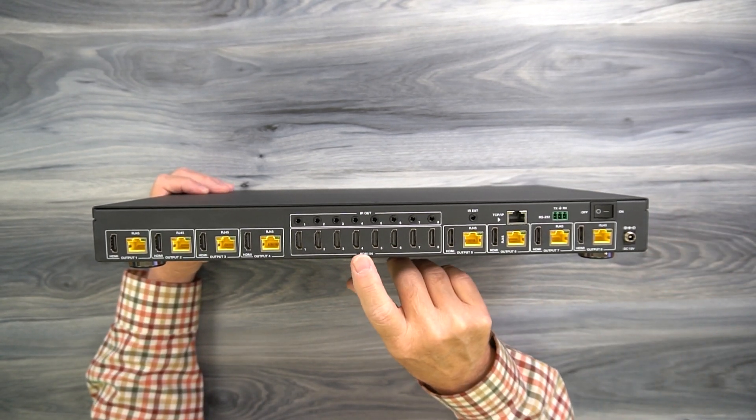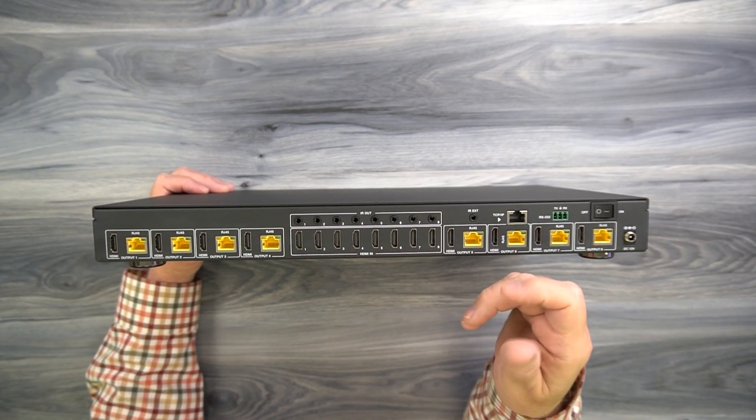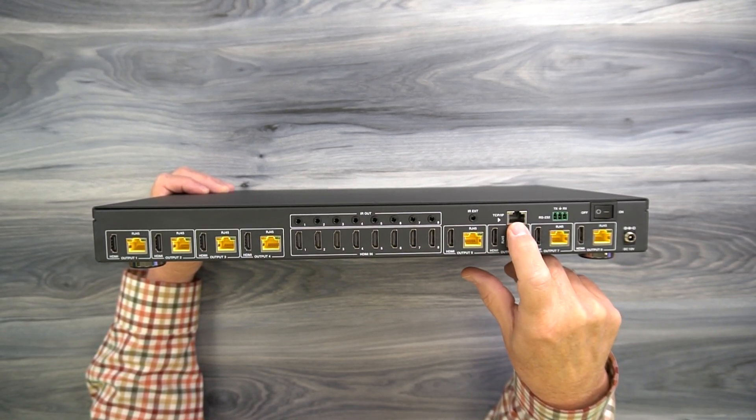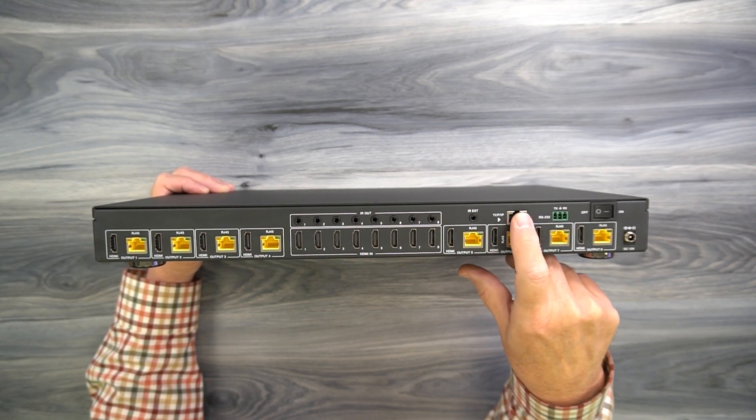You have a couple of ways to make your choices. You can use the buttons on the front of the unit, the included remote control, or through a network connection. You can plug this into your local LAN network, open a browser, and make your selections through that browser.